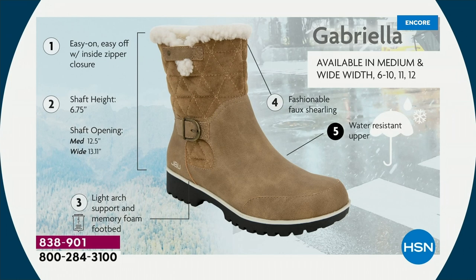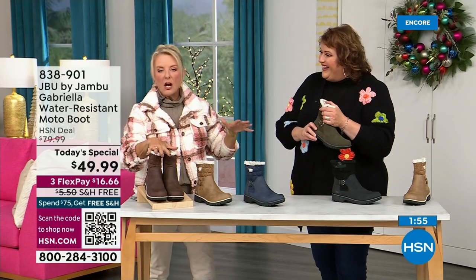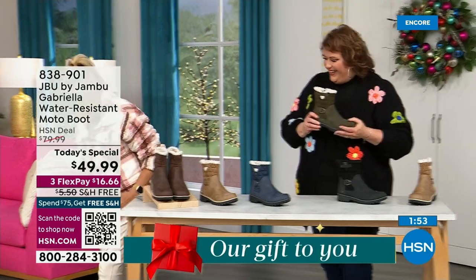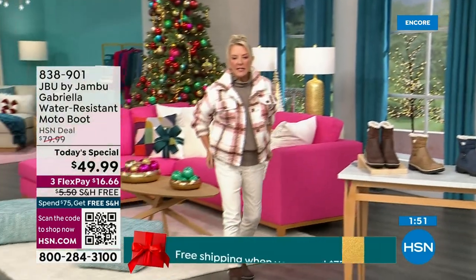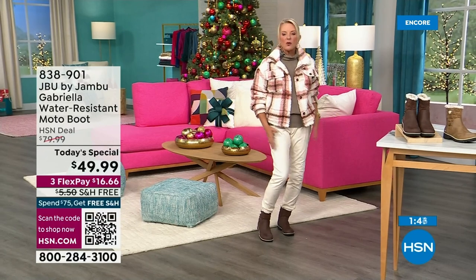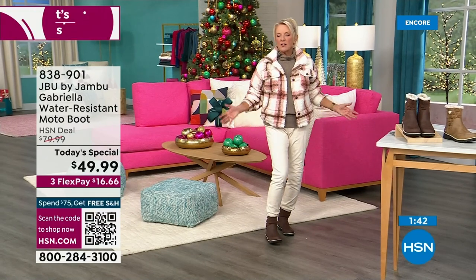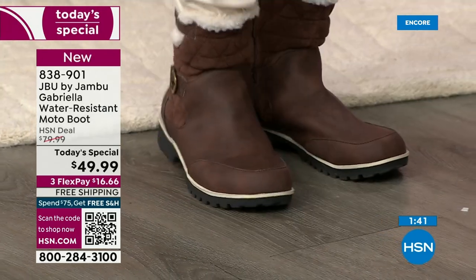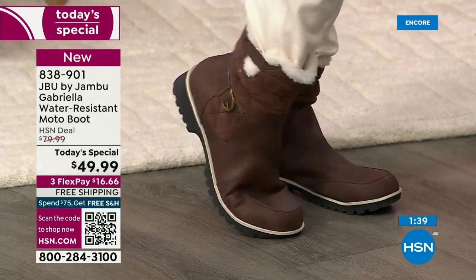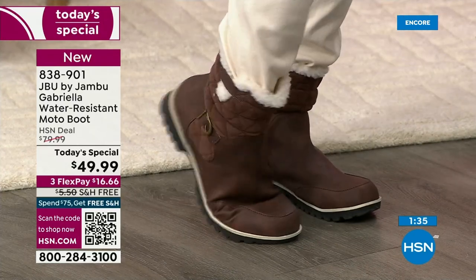The second most popular color is the deep brown — that's what I chose to wear tonight. It looks great and goes back to denims, chambrays, indigos, mid-tones. I'm wearing my skinny jeans with these and it's a pretty contrast in that brown family. Look at that flexibility — I'm telling you, you can walk for days in these.